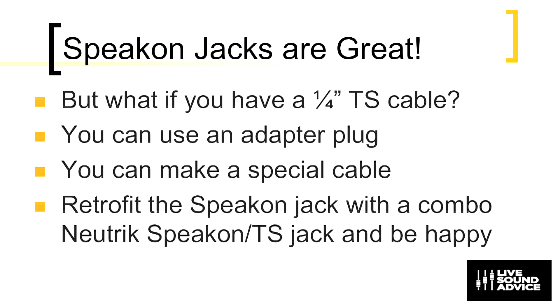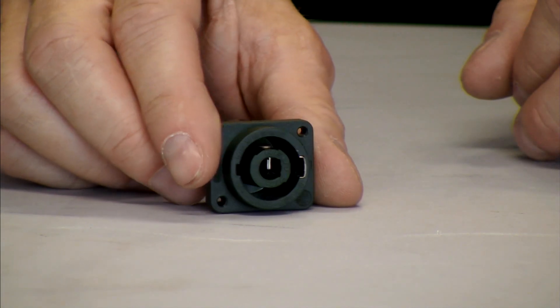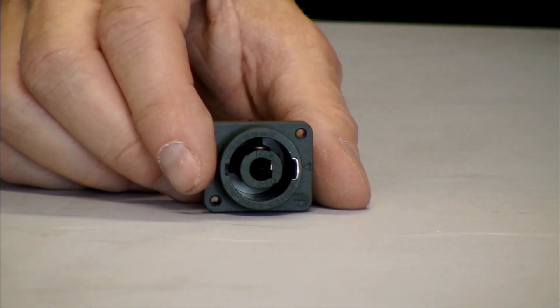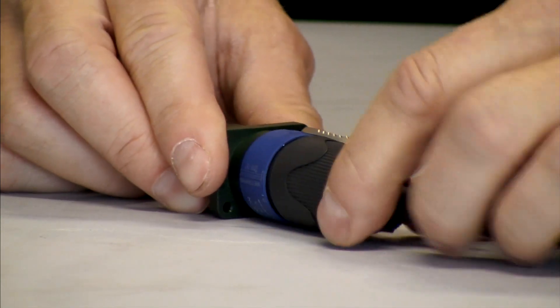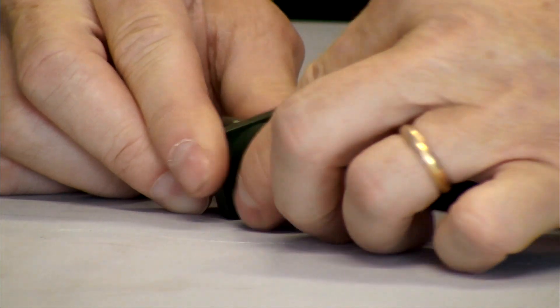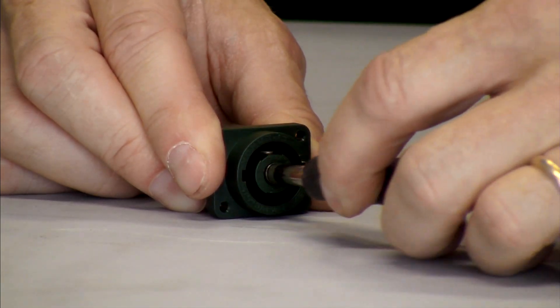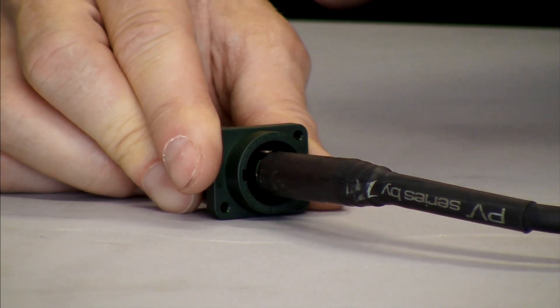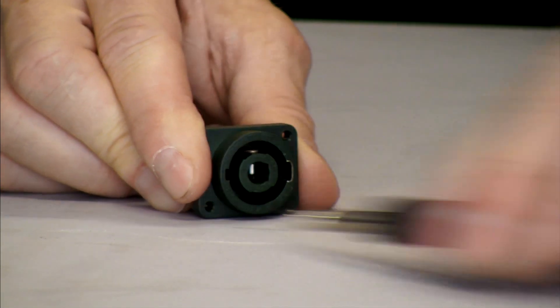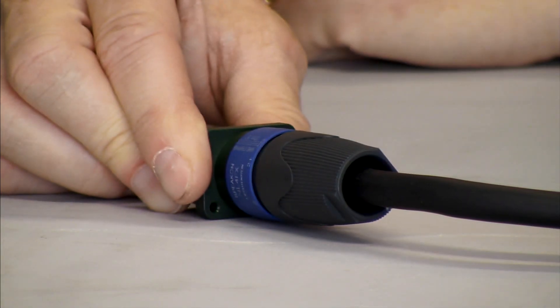Let's go back and take a look. Okay, here it is. It looks pretty similar to the other ones, but there's a big difference. While it can accept a regular speakon NL4, the center is just a little bit different, because I can plug in a quarter-inch speaker cable — look at that, just like magic. Quarter-inch or NL4 speakon cable.